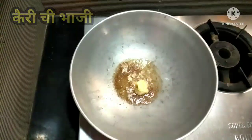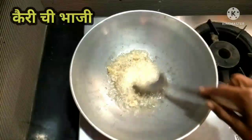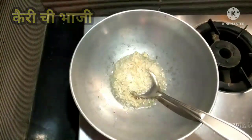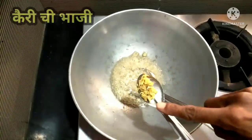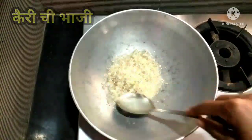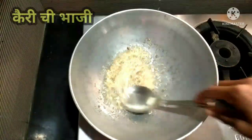Then I will crush the egg. Now I will add some to the bowl and I will stir the egg.